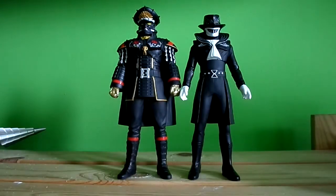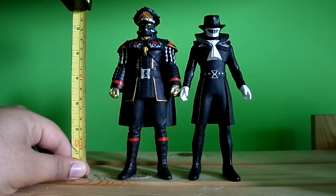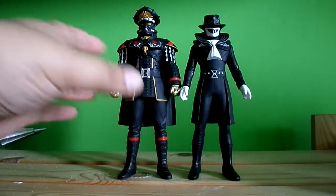They're alright figures — vinyl figures, you know what to expect. They stand alone, just around six and a half inches, so they're pretty much the same height.